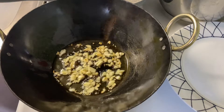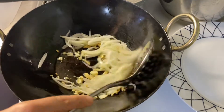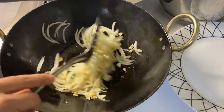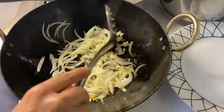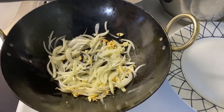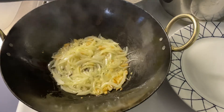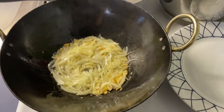Once the garlic changes its color, we are going to add sliced onions. Fry the onions until they are slightly golden in color.